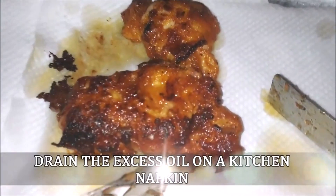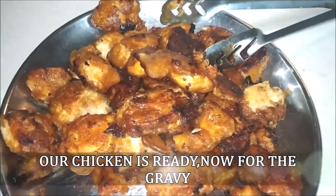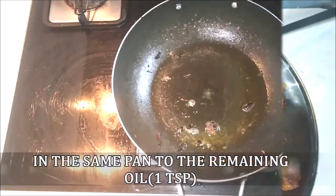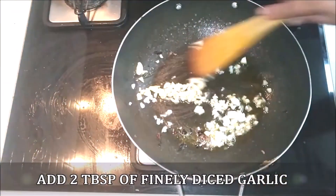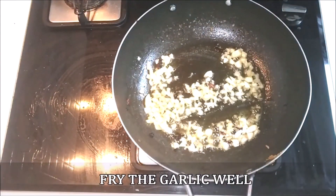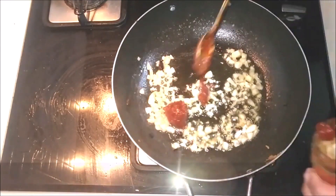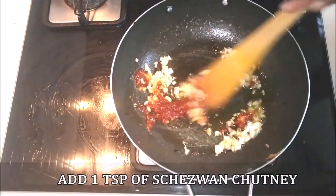Drain the excess oil on some kitchen napkins. The chicken should be nice and crispy, well coated with all the marinade, corn flour, and egg. In the same pan with about one teaspoon of oil remaining, add about two tablespoons of diced garlic — that's about four large cloves cut really fine. Fry the garlic well until the rawness goes away, then add one teaspoon of chili chutney and mix it in with the garlic.